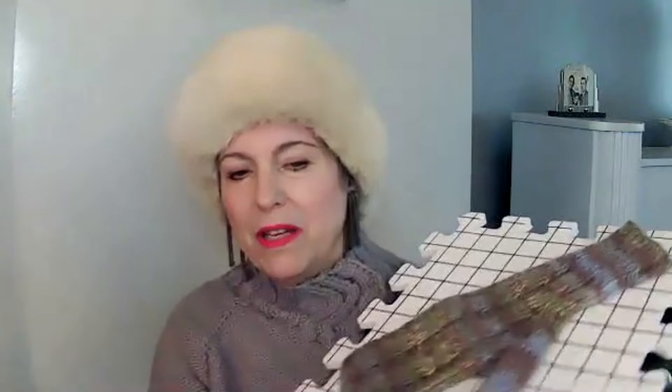Let me show you a pair of mittens that are drying out right now — I'm blocking them. These are for my son. They are convertible mittens, so you can open them up and have access to your fingers for your smartphone.